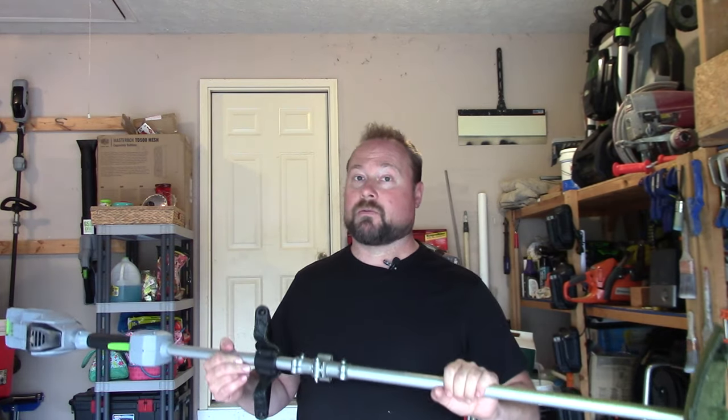Before we even get into using it, we've got to make sure we're wearing the right stuff. For those of you who know me, I don't always think safety first — I think do it right and then safety will follow. There is certain protective wear that you should have when you use a string trimmer. Safety glasses are definitely the number one piece of protective equipment.